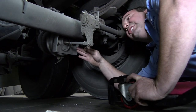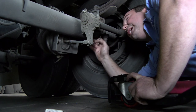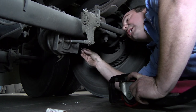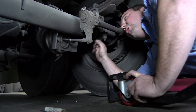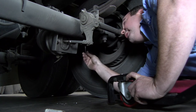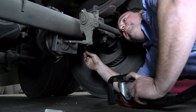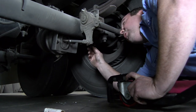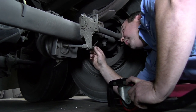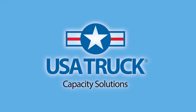Now that we know we've got a slack adjuster that is not working properly — it is not adjusting automatically like it's supposed to — and our brake pads are good by measurement, we need to call Road Assist right now and tell them this trailer is out of service and that the slack adjuster needs to be replaced. They'll take it from there to get you where you need to be for repairs. If you're on a terminal yard, check in with the shop and they'll get you squared away and on your load. That concludes the training on brake checks, including brake lining thickness and brake stroke. Let's be safe and get these checked. Thank you.